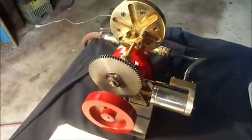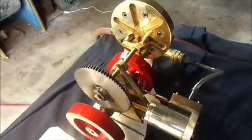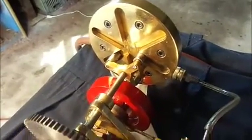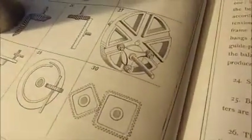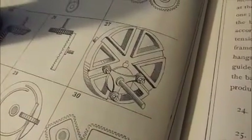Well, there we have it. I'm finished with this project. This is my multiple gearing project, and it's based on a very old illustration in this book, 507 Mechanical Movements.